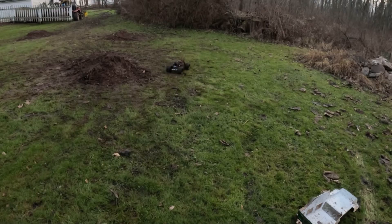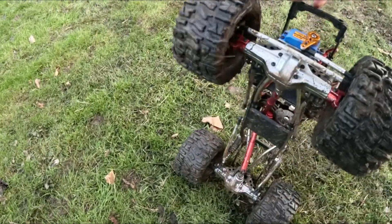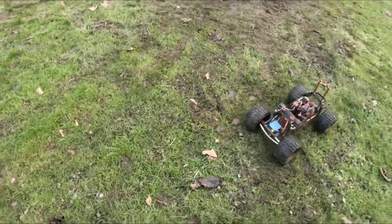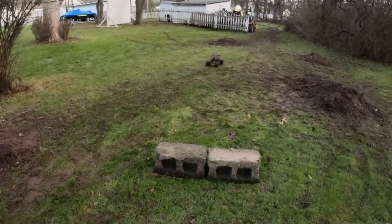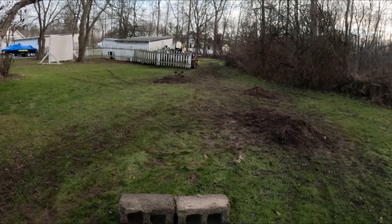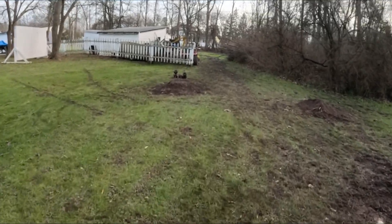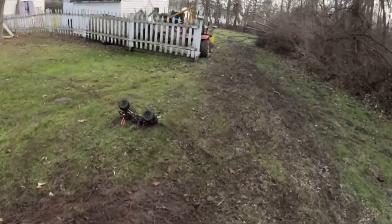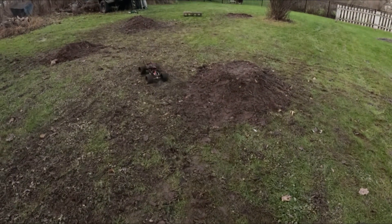Oh, I think we're broken — we are. I think we busted the drive shaft up there. That happened a lot, actually, with the brushed electronics too. I just literally broke those drive shafts all the time. That's a weak spot on this truck. It's not because of the upgraded power system — those drive shafts are just really weak.